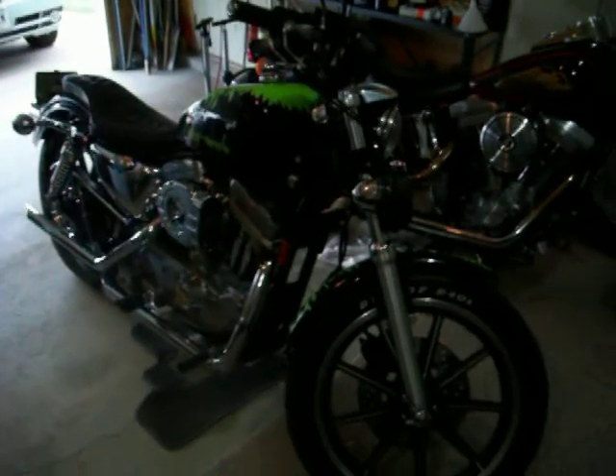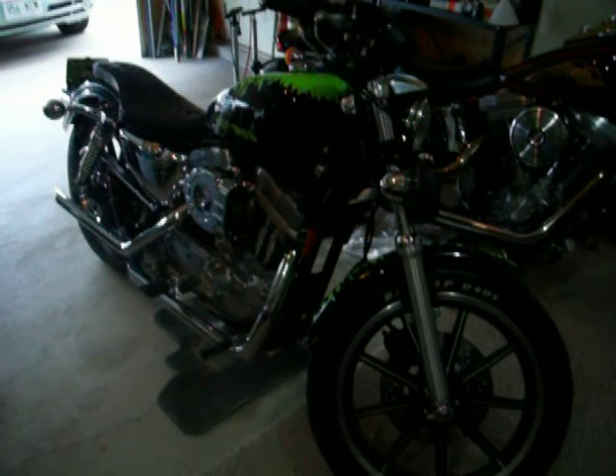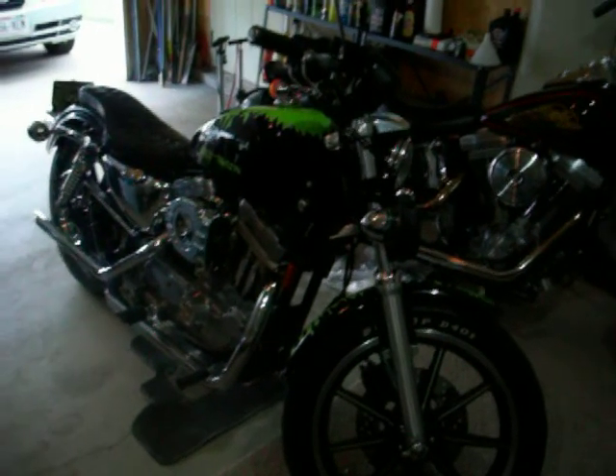Alright, it's been a while since I made an update on my 1995 Sportster. I've made a lot of updates since that first video, which was like two or three years ago.